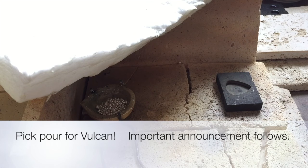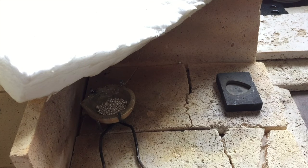Okay guys, here we go. Someone requested a little video of the pour and I'll go ahead and let that rip for you. I've already heated the mold.